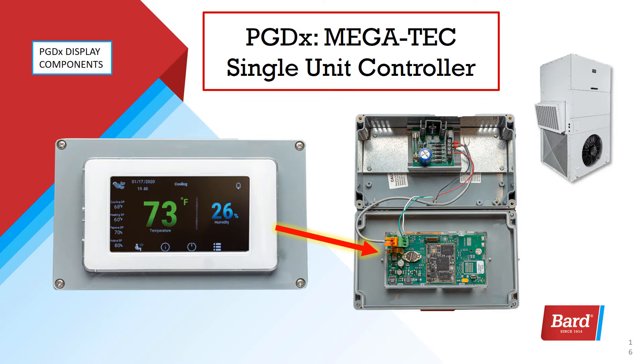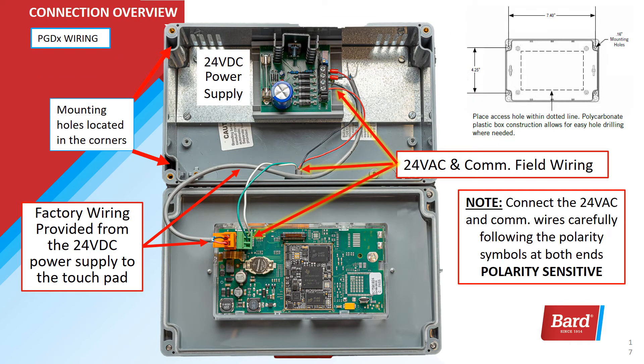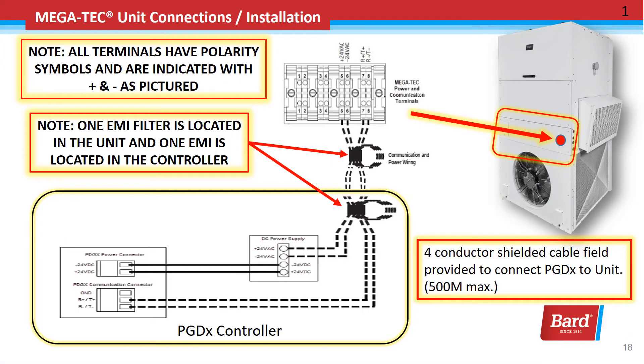The processor is located on the back of the touch screen where the red arrow is indicating. You can also note that the orange terminal is where the power goes into the board. The green terminal on the right is where your communications is going to connect. Be sure that you pay attention to the positive and negative markings on the terminals — both the AC power and the communications are polarity sensitive. All the terminals have the polarity symbols positive and negative as pictured in this slide.